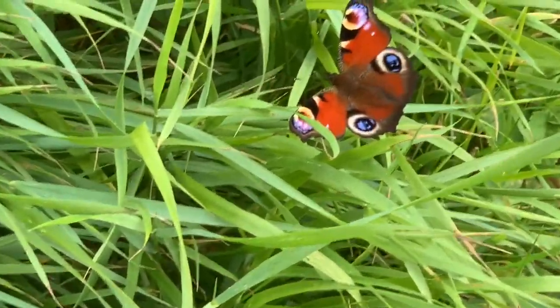Isn't that butterfly colourful? Wow — it's gone though.